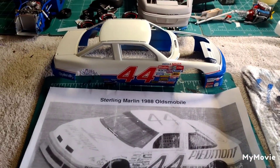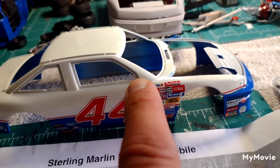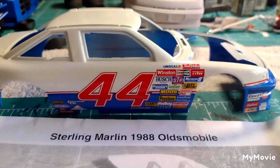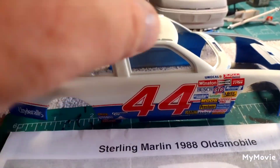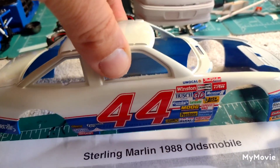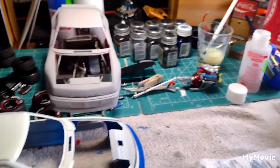One mistake I think I've made is there is a stripe here that goes across, comes down here, and I probably should have put that stripe on first — that's this decal right here. I may have to cut it around the sponsors to go across, but definitely on the other side I'm going to put that on first. This is all one big decal — the 44 with the striping and the front sponsor stuff — that was a little tiresome to try to get going. You can see the stripe kind of wraps around the wheel wells. Thank god for this Microsol stuff — I have no idea what's in it but it works incredibly.